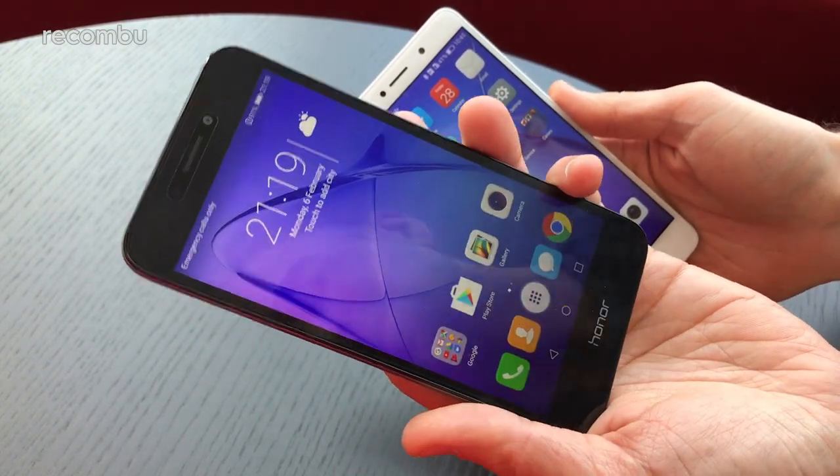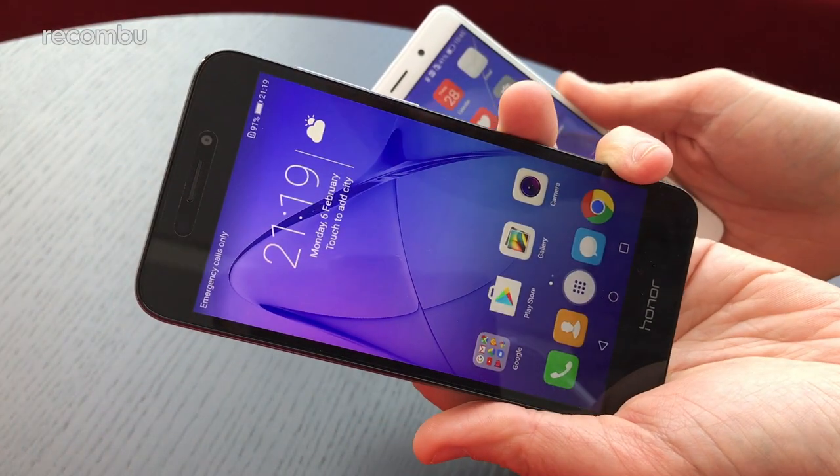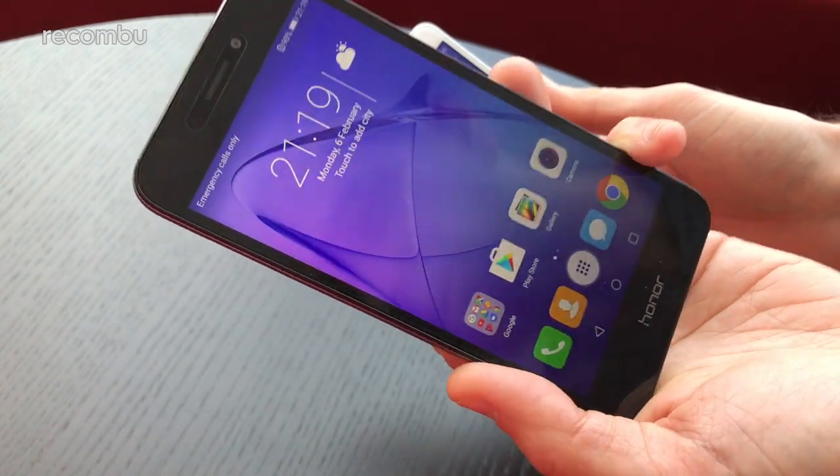Hey everyone, Chris from Macombie here, and I'm here with the brand new Honor 6A budget handset. It's just been launched here in the UK and will be available from the tail end of July 2017 for £150.